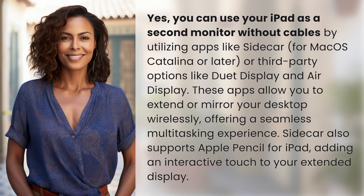Sidecar also supports Apple Pencil for iPad, adding an interactive touch to your extended display.